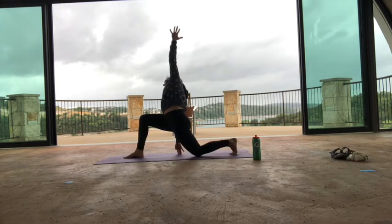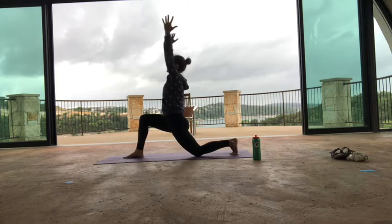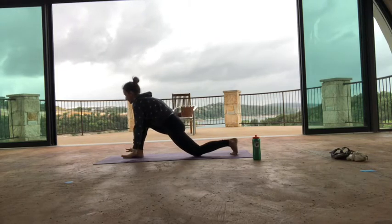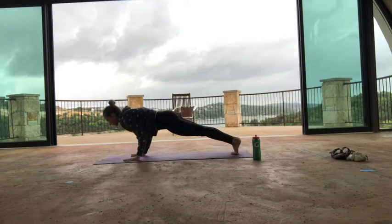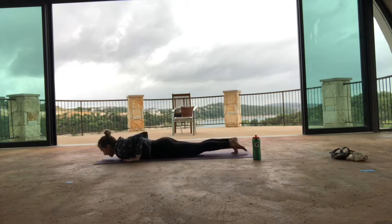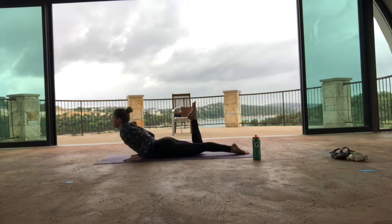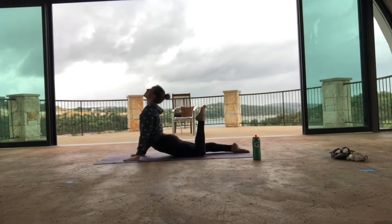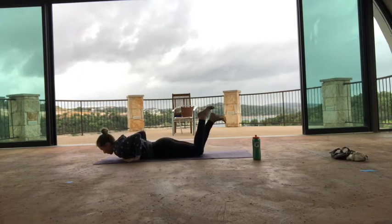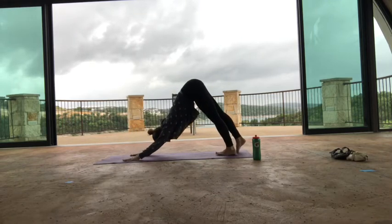Come all the way up as you inhale, then exhale, low lunge. Inhale to plank, exhale, lower to the ground. That funky cobra — inhale, bend your right knee, lift the chest, look up. Exhale, come down. Inhale, bend your left knee, lift the chest, look up, right toes push. Exhale, come down. Curl both toes under, lift the thighs, inhale to plank. Exhale, downward facing dog.